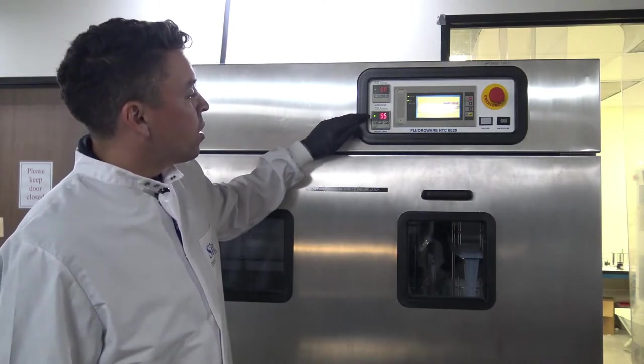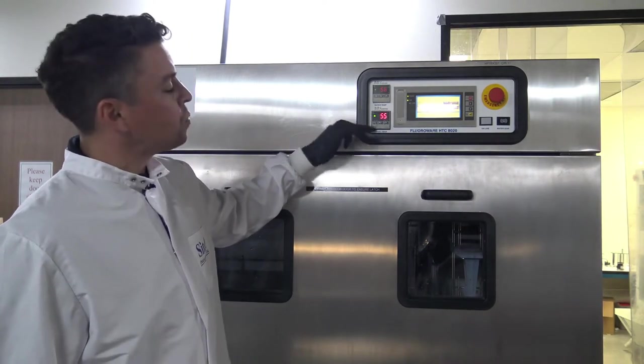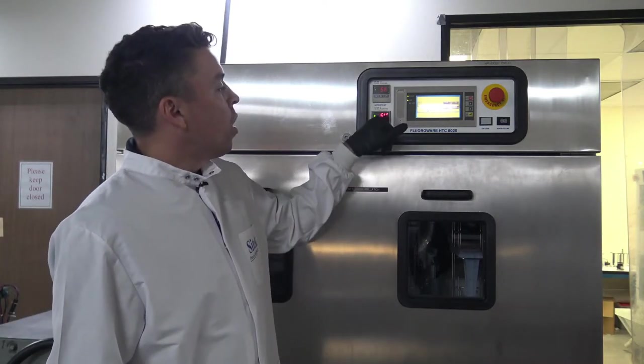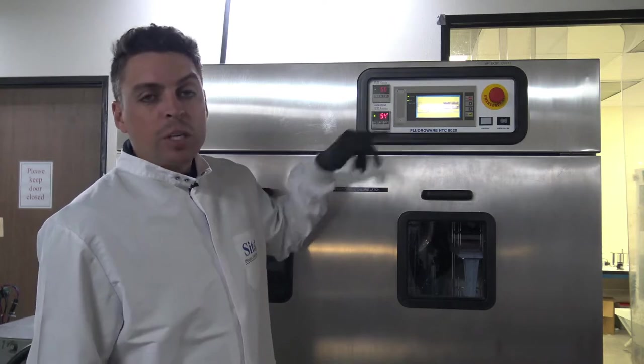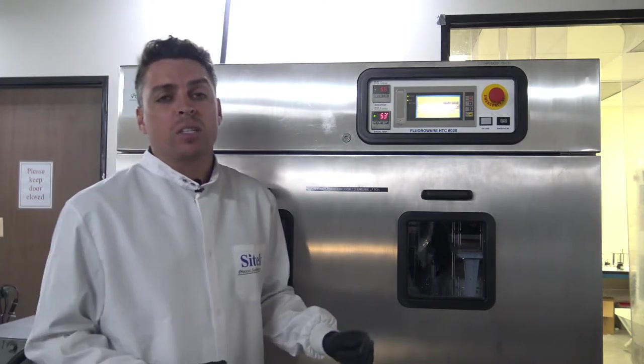You can see the heater is being instructed to turn back on now at 55 degrees. We're expecting about a six degree Celsius variation throughout this dry process, and that is what is expected for a system like this.